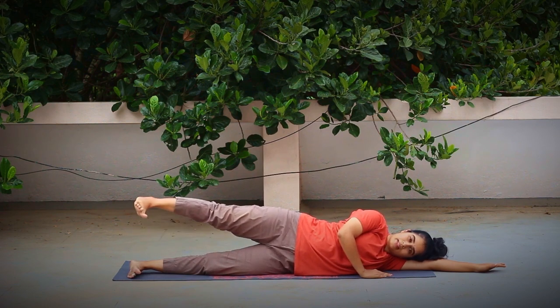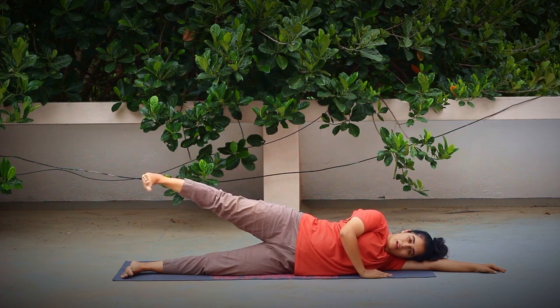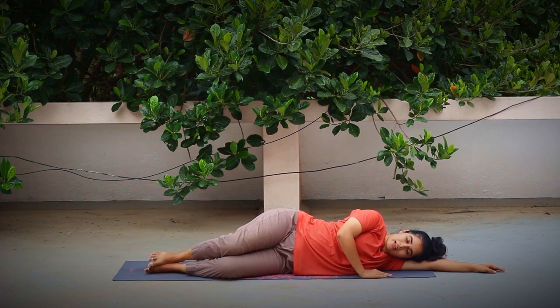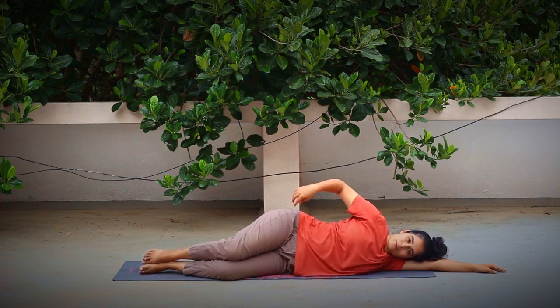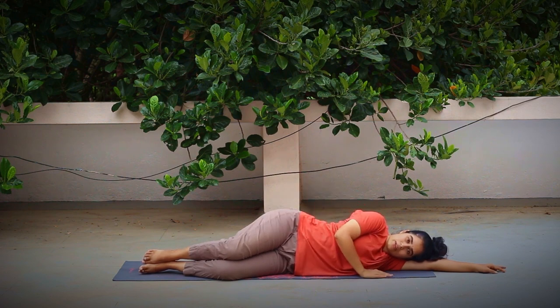Last one — inhale, lift up. We're going to stay here for five counts. Try to push your heel up towards the ceiling — you might not be able to move it much, but the effort itself counts. Notice your side glutes engaging; you will start to feel the firing of the muscle. And five. Exhaling slowly, release down. Bend your legs at the knee, pause for a few seconds. Notice the sensations on the sides of the glutes, maybe along the side of the thigh, outside of the thigh.